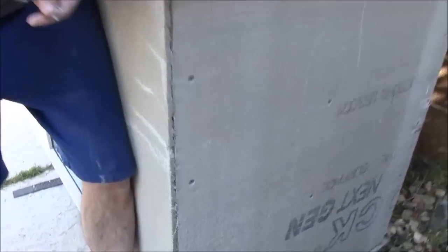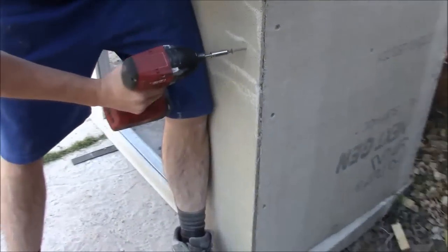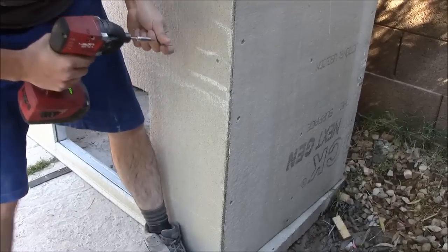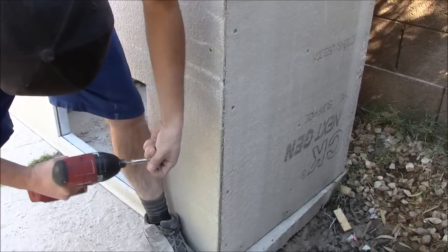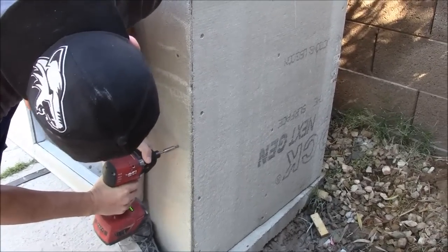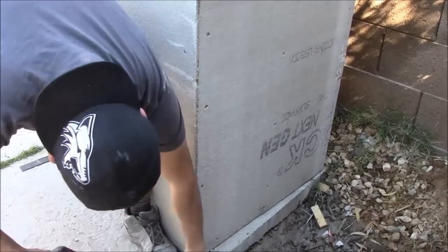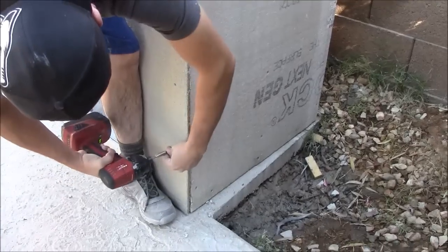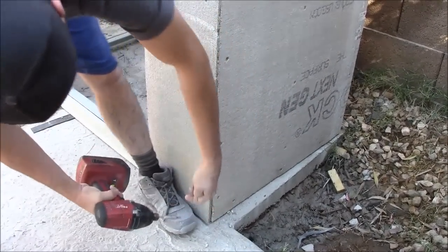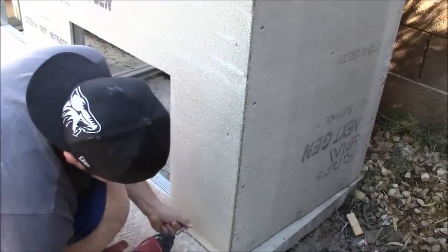We have it nice and flush on the outside corner here. The great thing about cement board is it's very forgiving. If you damage it, you can always come back later and tape and thinset over the damage to repair it. So don't worry if you screw too much or do something wrong — it's easily repaired.